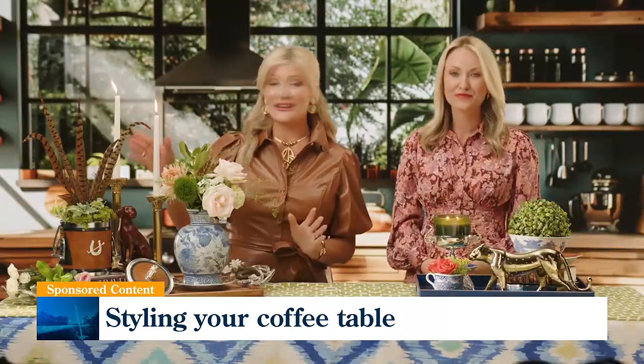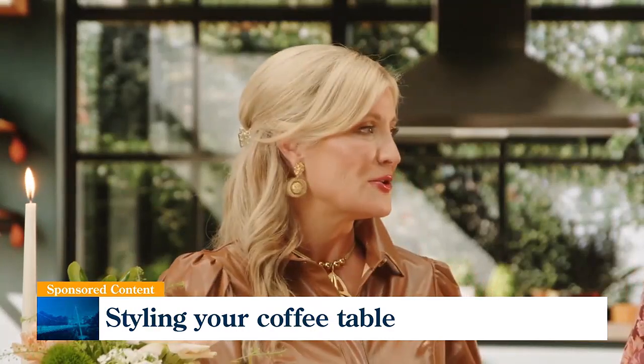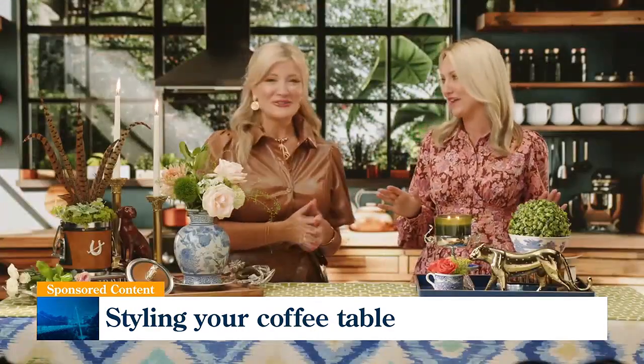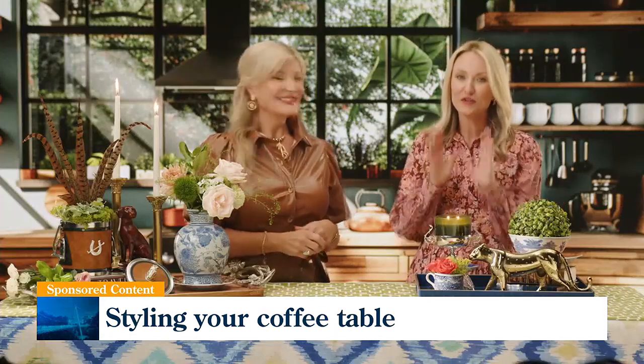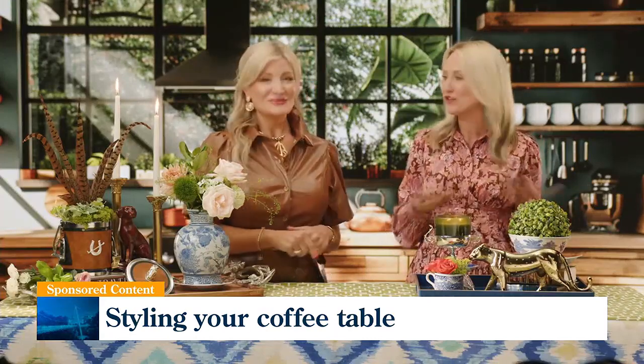Final touch — the candles. Those just add a warmth to any space, make your home glow, and make everything come together — all the cozy vibes as we head into fall. Ingalls has an incredible candle selection. Choose a scent that matches the season and you're ready to transition.